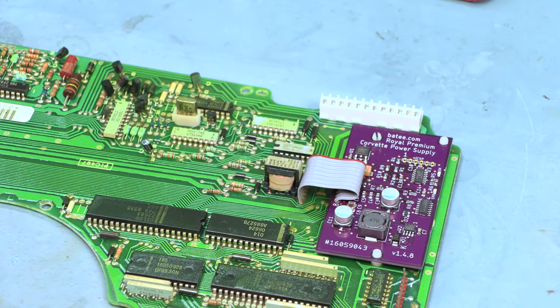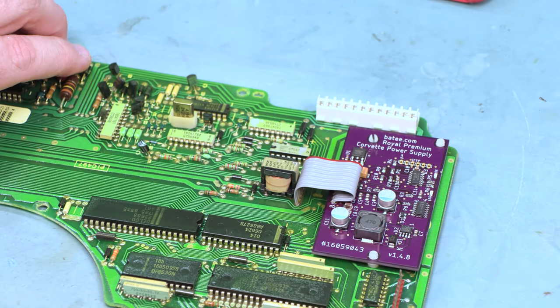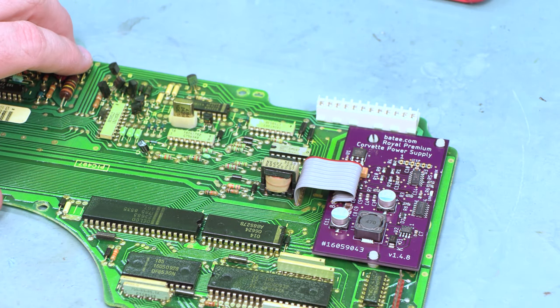We're going to bend this over slightly so that we can put the back on, and make sure the power supply is clipped in place. That completes the process of installing this 84 through 88 power supply.